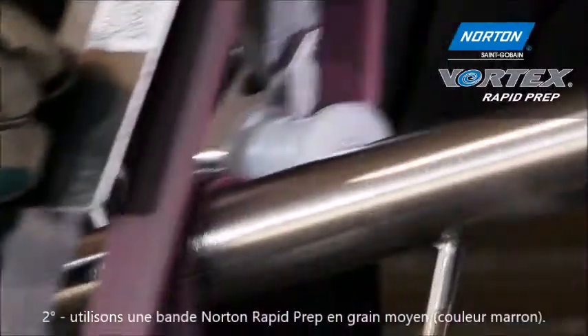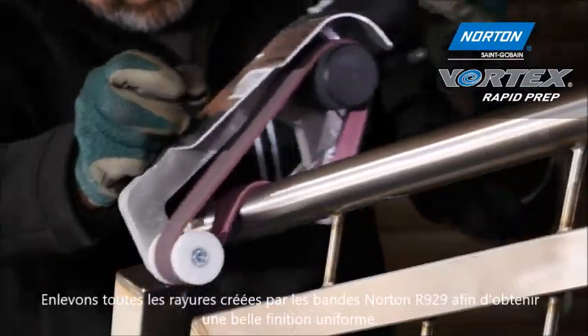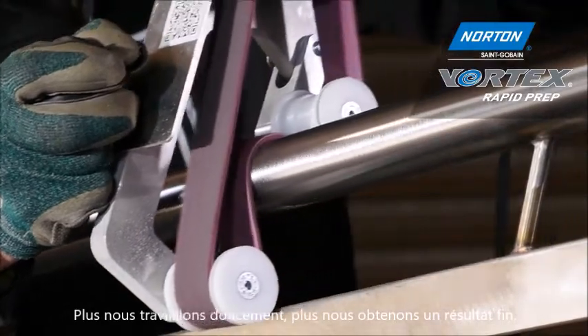Here we're refining all of the scratches from the R929 belt and blending it into a nice uniform matte Type 2 finish. As you can see, the slower we operate the finer the finish we get, and less pressure gives a brighter finish.